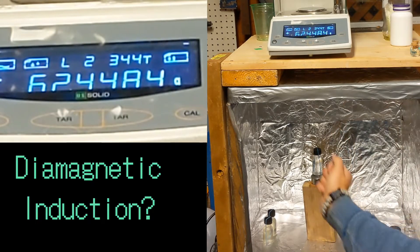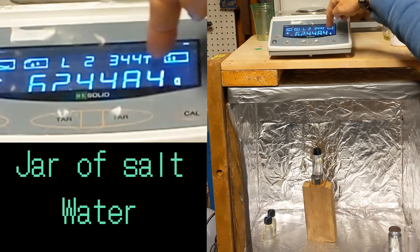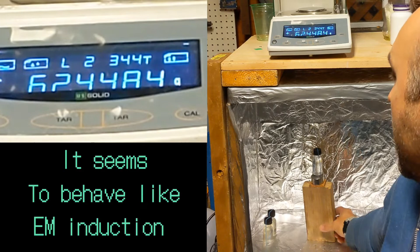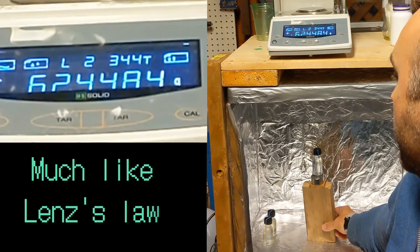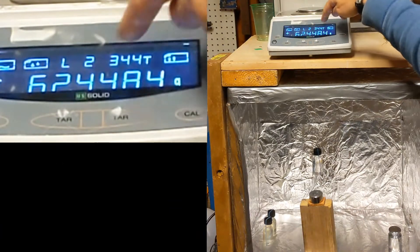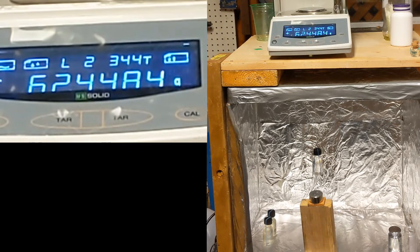It suddenly drops down to 42-something, and then it goes up again. And then I'll pull the magnet away — dips down, goes back up, there's a sudden dip.